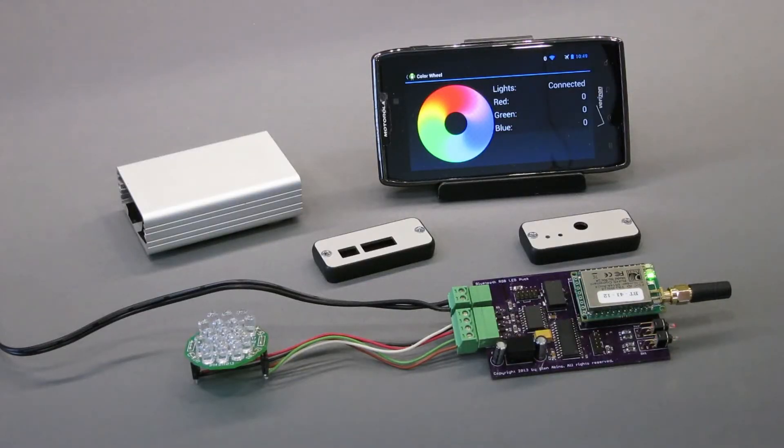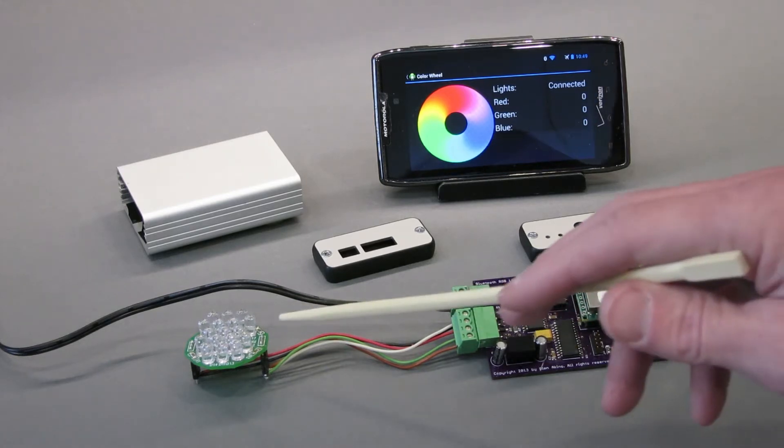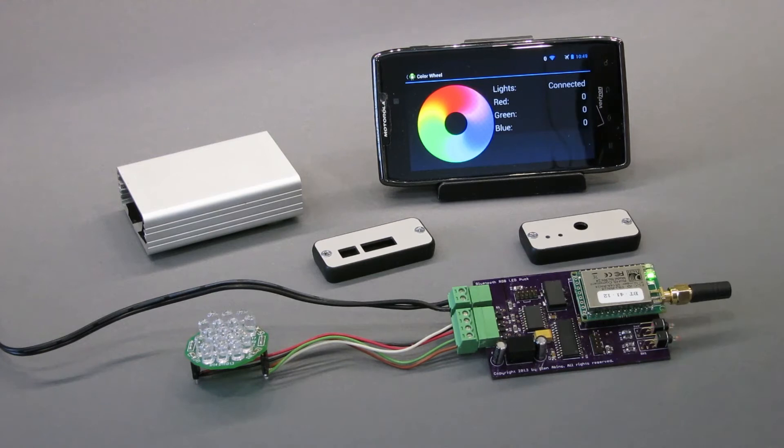We're back at the bench now and I have the module I built disassembled. It's pretty simple really. Inside is a Roving Networks Bluetooth module that allows me to communicate with my Android phone using Bluetooth. Connected to that is a PIC24 microcontroller. This PIC24 microcontroller responds to commands from the Android phone sent over Bluetooth and comes up with dimming levels for some red, green and blue LEDs that are connected there. The dimming levels are communicated from the PIC24 over to a PIC18.